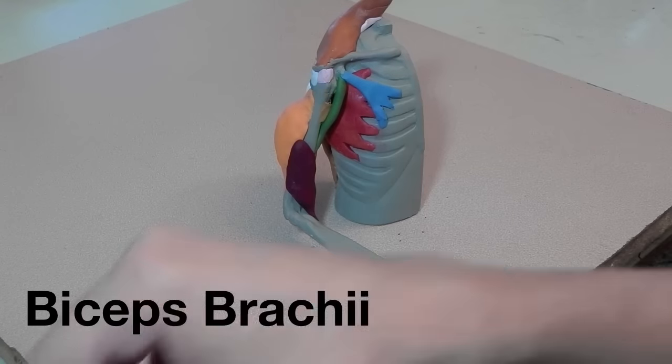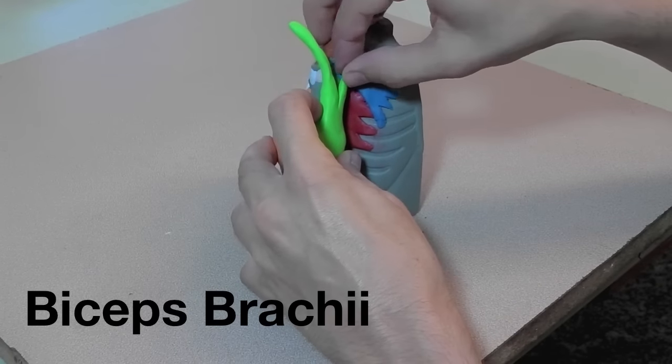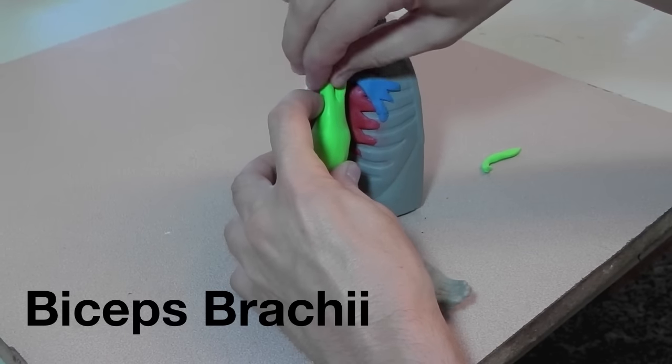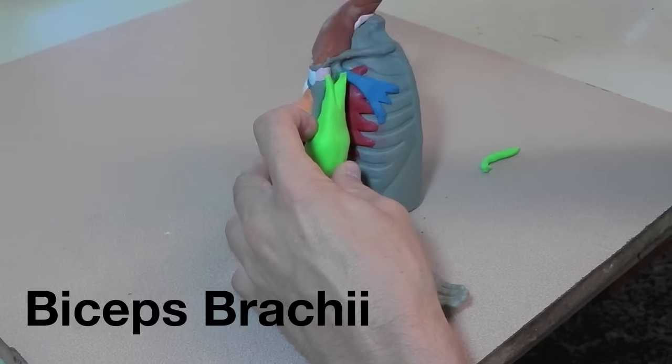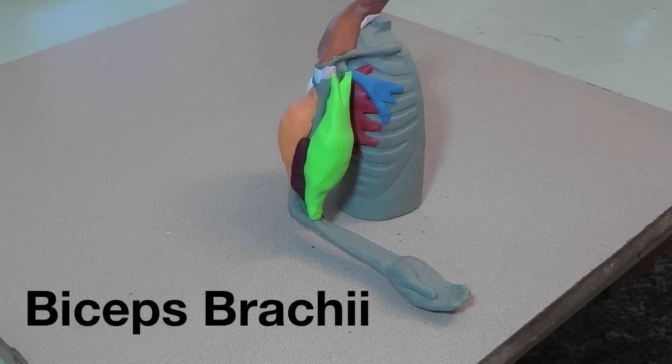Here is the biceps brachii, and you can see I have two heads. One head goes up and attaches to the coracoid process. The other one goes back underneath the muscles and attaches to the supraglenoid tubercle. I didn't go through the trouble of pulling those muscles up and putting that back in there, but you could if you wanted.